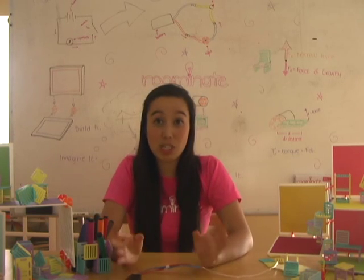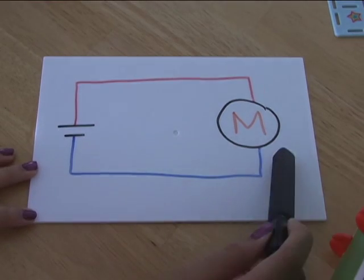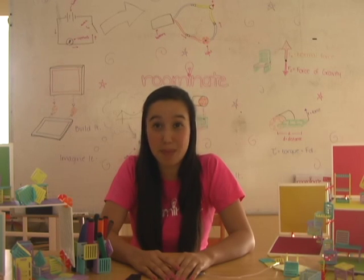In our last video, we talked about how electricity flows through a closed loop of wires called a circuit. Let's draw a picture of our first circuit, where our battery is connected to the string of lights, red to red and blue to blue.